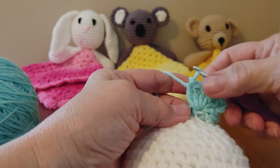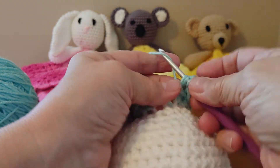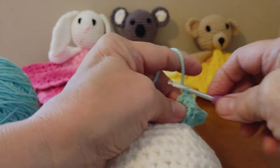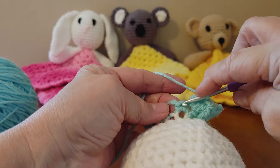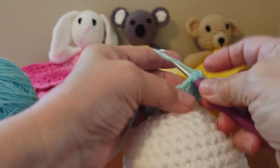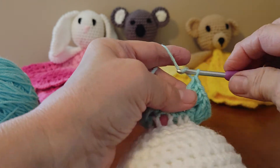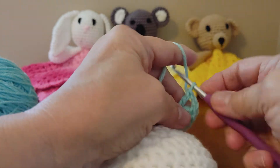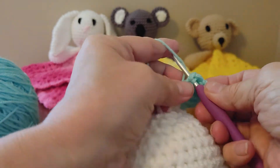At the end of the first video we had our first corner. So now we're going to skip a stitch and then the next one we're going to do three double crochets. And I want to thank Betty for informing me about that. Now we're going to skip the next stitch and then in the next one we're going to do another corner — three double crochets, chain two, and three more double crochets in that same stitch.